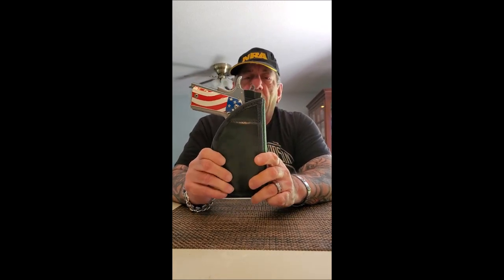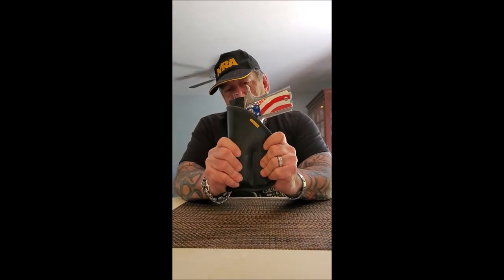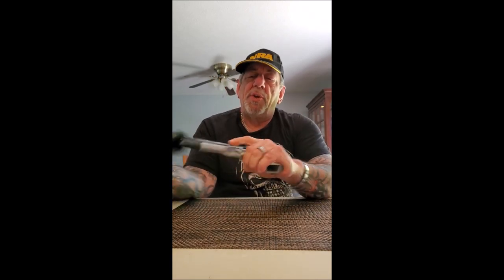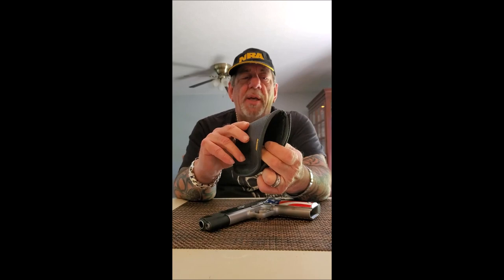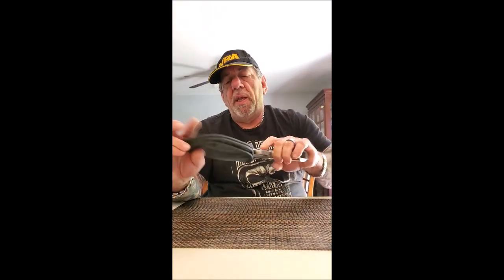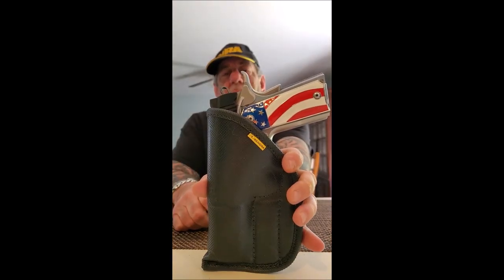If you're looking for an outside the waistband holster, I would highly recommend this Remora outside the waistband holster. You can use it inside or outside — the quality is just fantastic, it's a great buy, and it's probably one of the better holsters I've ever seen or used. Just like all the Remora holsters: made in the USA, non-slip grip, felt lining to protect your gun, closed on the end. If you can only buy one outside the waistband holster, this is all you need. Thanks for watching!